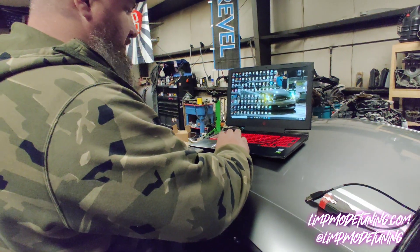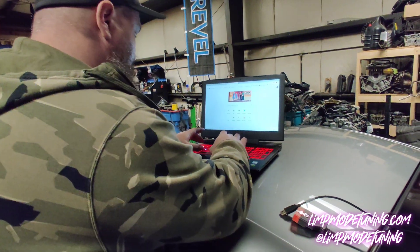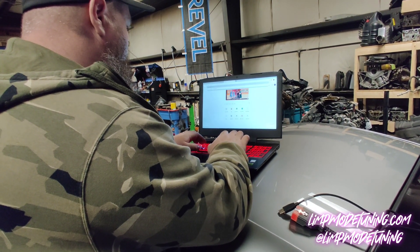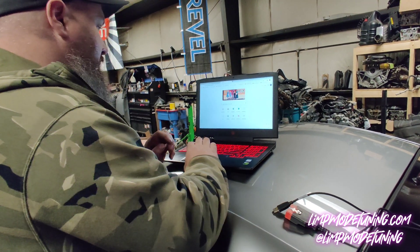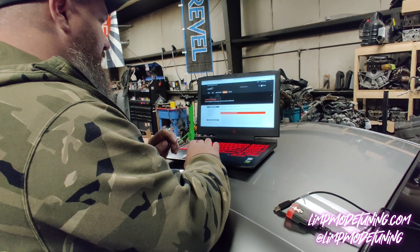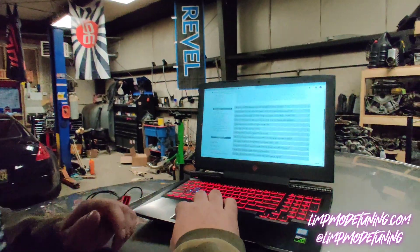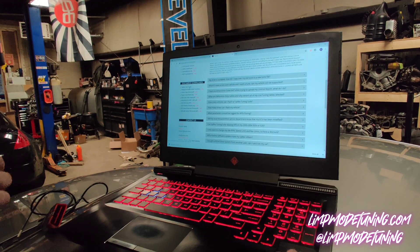First, we're going to go to uprev.com/secure/support. You're going to scroll down until you see the user's guide. You should download that and you should read that.